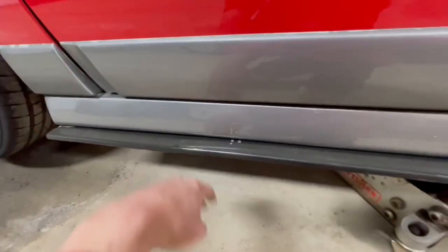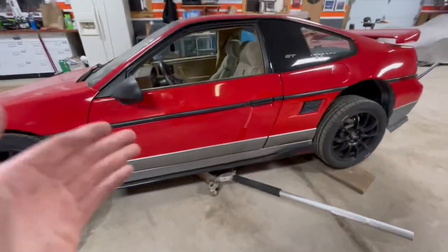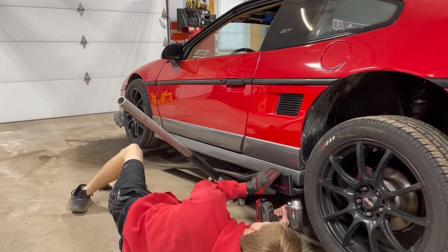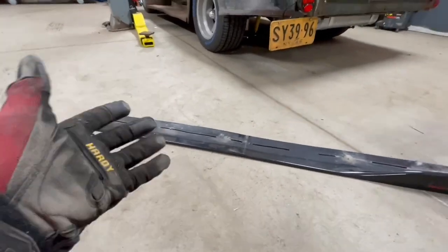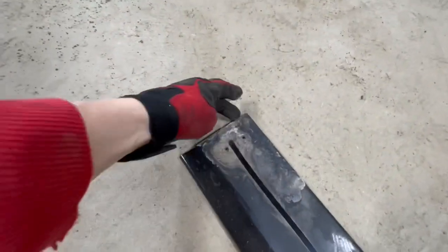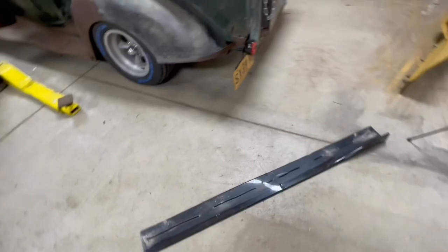Now we can get started taking this apart. The very first thing we're going to do is take off this side skirt, which is just held on with a bunch of Phillips head screws. This is just the three-piece universal side skirt that you can get off Amazon or eBay. You only use two out of the three pieces — you just cut off the little end and it fits perfect right on the Fiero. I just have some double-sided tape and screws holding it on. So if you're interested in doing the side skirts, look up the three-piece universal ones — they're for any car so they will work on the Fiero just fine.